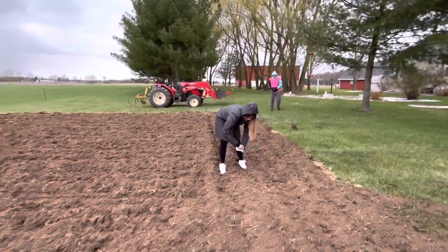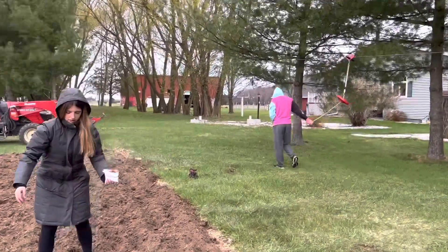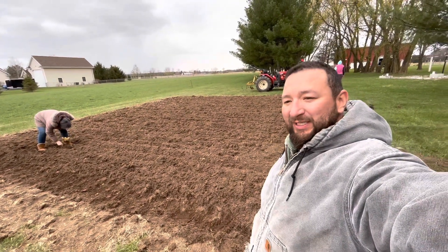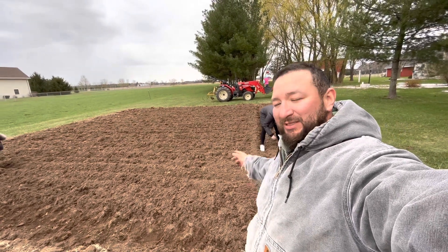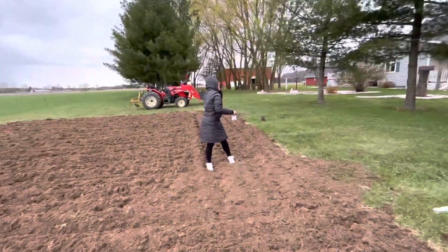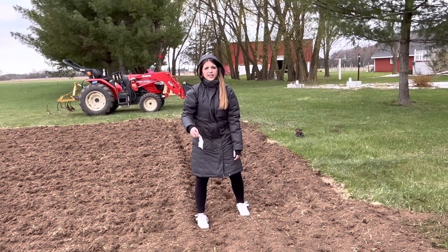What are you planting? Corn! We did this plot over here and we're going to do it with potatoes and corn, and Kelly wants to add some watermelons in here too to see if we have better luck than we did in the field. One of the kids says he's not going to be a farmer because it's snowy and cold!